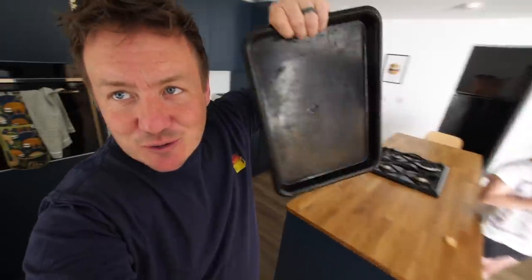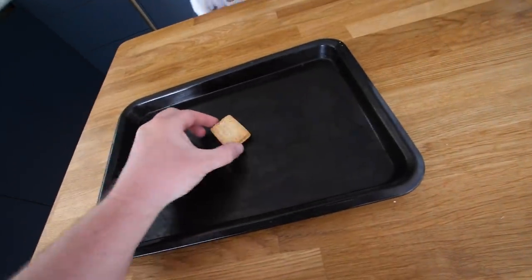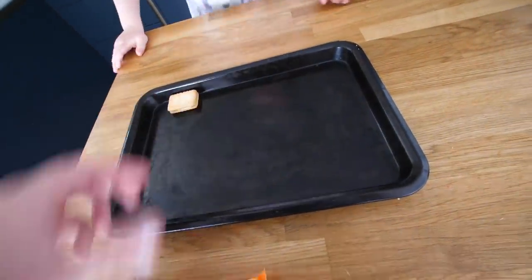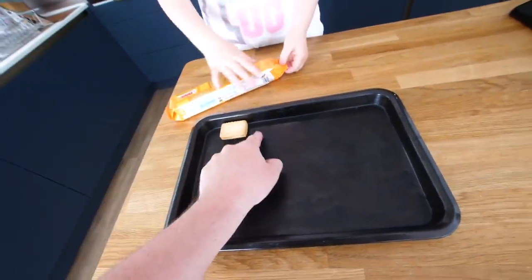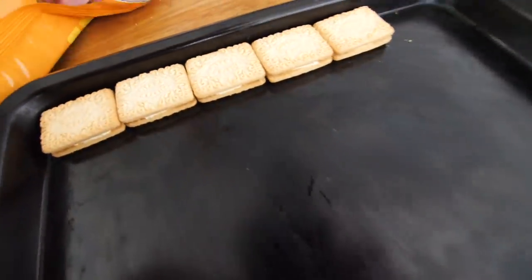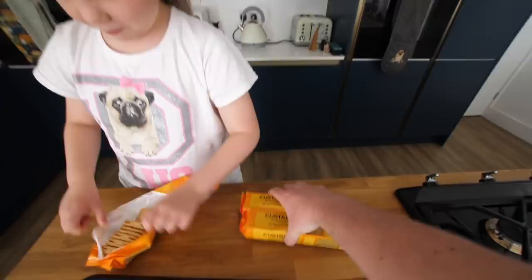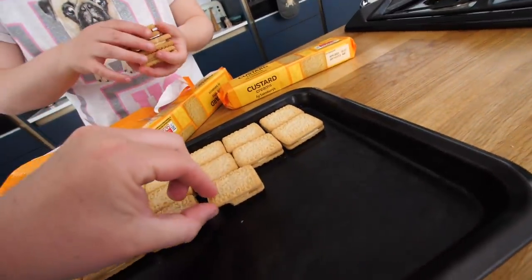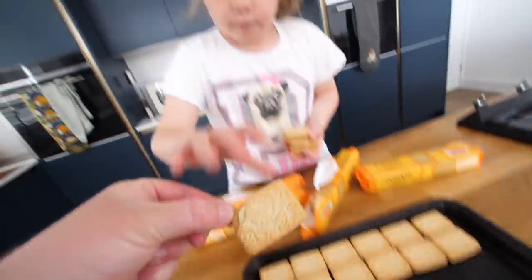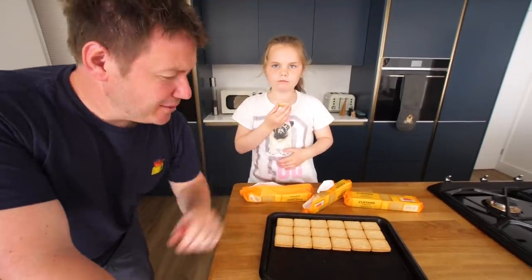So the first thing we're going to do is grab ourselves a tray like this. There's no set rules to this. What I'm going to do is get Chloe to first get the custard creams out and just arrange them, because I just want to see how many we can get on there. I think we might need some more. You're doing very well, but now you've given up.